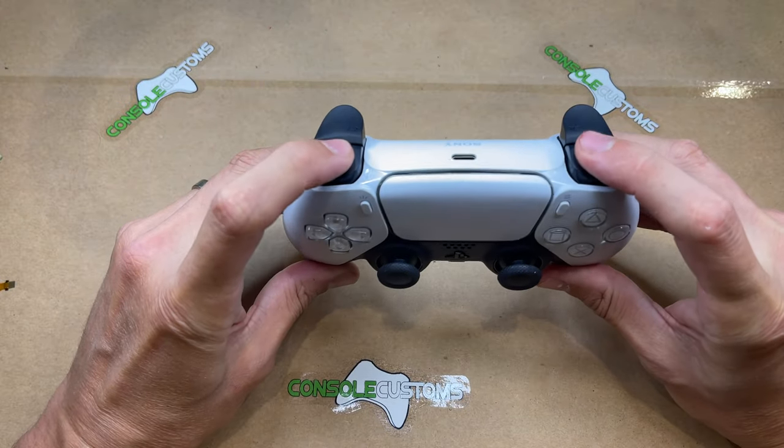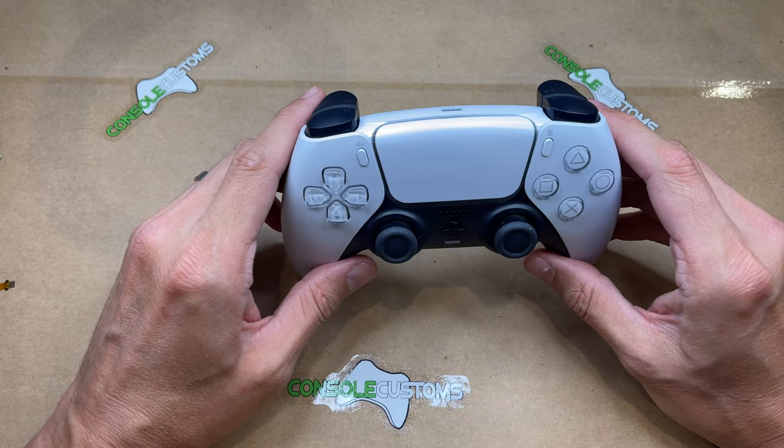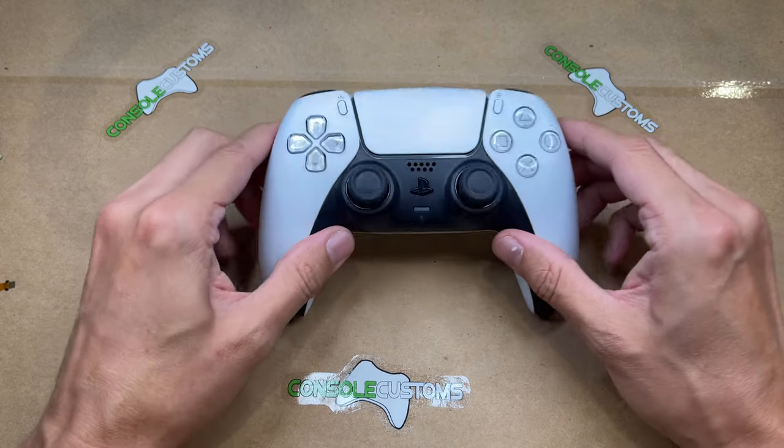That's it — all done! These are available on our website consolecustoms.com and soon on eBay and Amazon. If you have any questions, just drop us a line. Thank you!